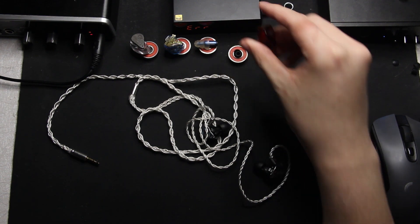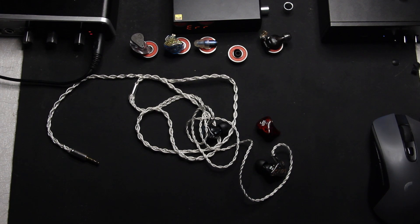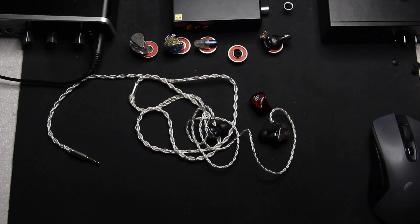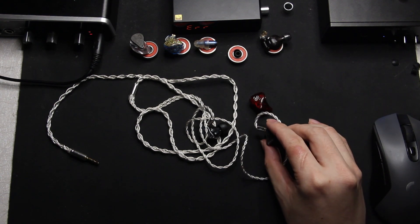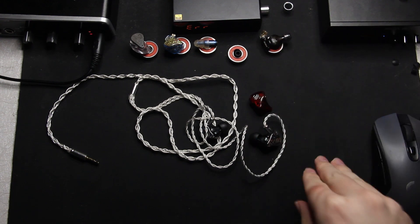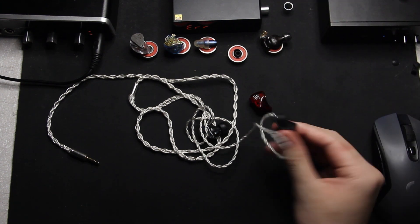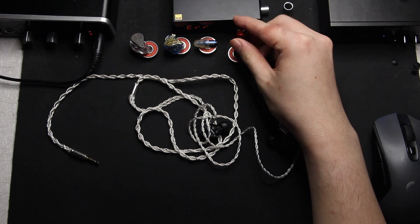Comparing with the DM6 — I placed the DM6 here just to say it's been a long way for Chi-fi from the $200 DM6 to the $200 L4, because these two are not comparable. The L4 crushes the DM6 in every shape and form — from packaging to sound, technicalities, tonality, and everything. It's priced very, very similarly at around $200, and the BGVP DM6 was very hyped back when it first came out.